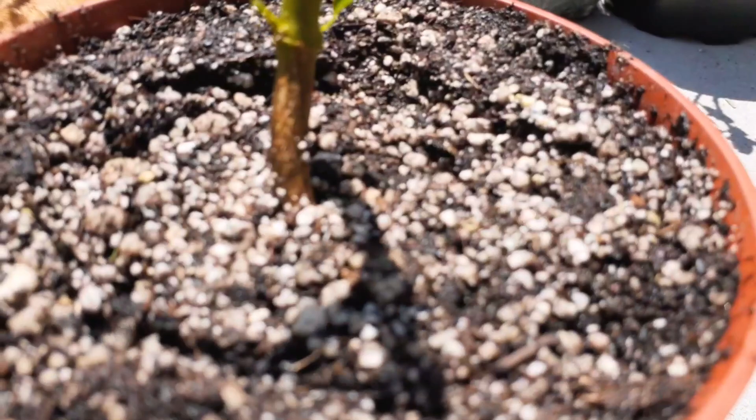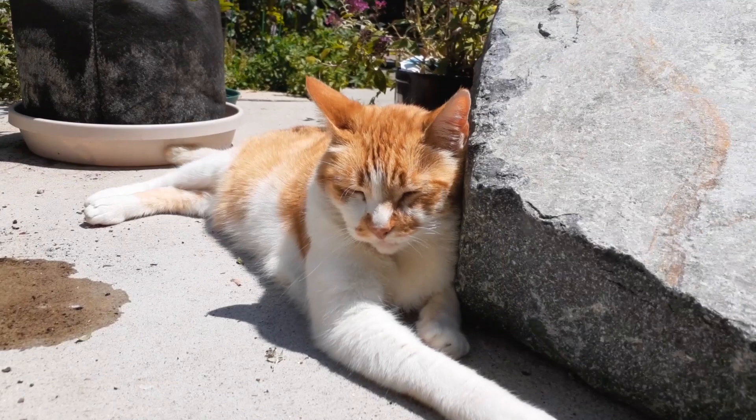These things are very resilient once you have a good root system in there. Now Pumpkin here does a good job at keeping the rodent population down — isn't that right, Pumpkin?